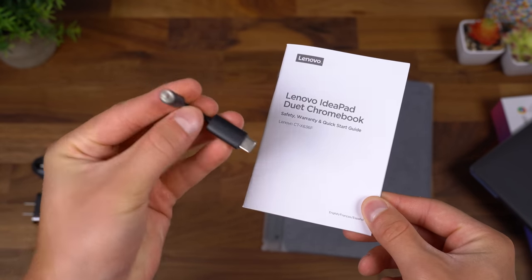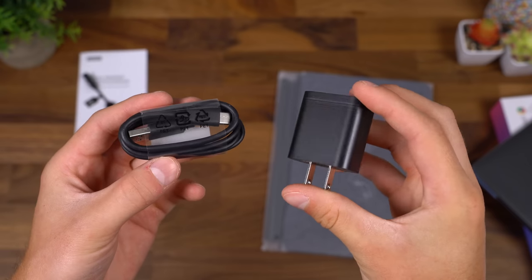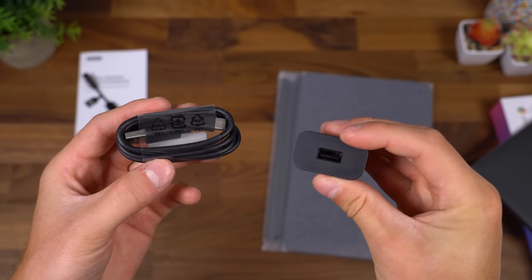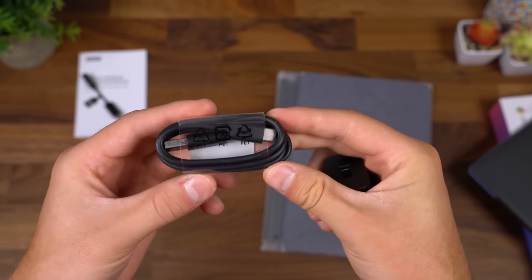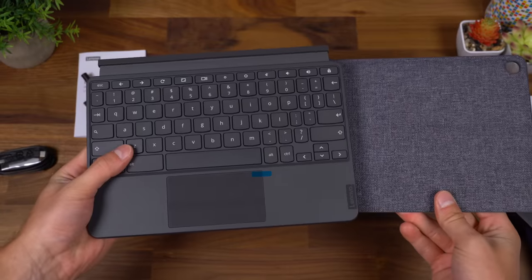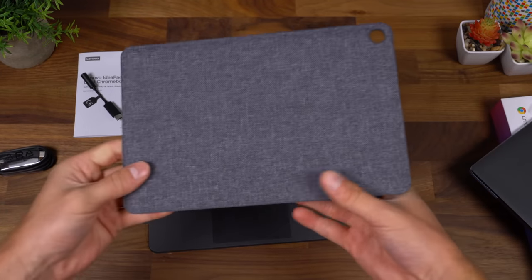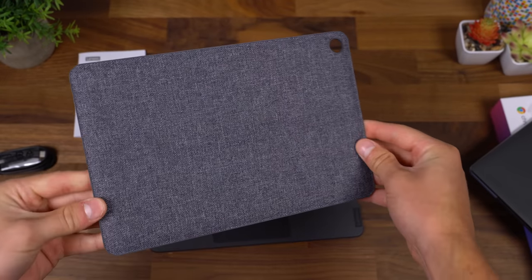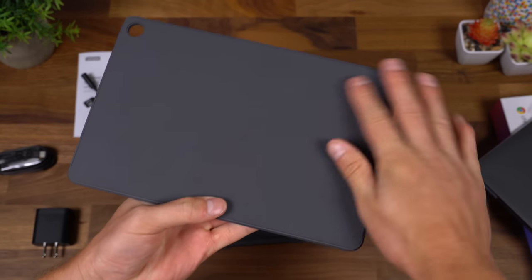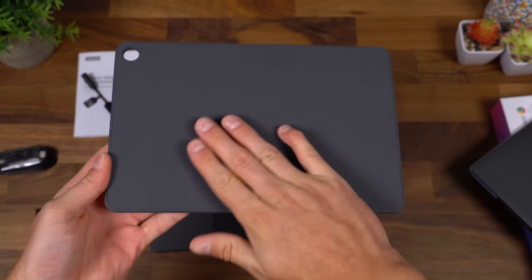Inside there's a quick start guide and a USB Type-C to 3.5 millimeter headphone jack adapter. You also have your AC adapter USB Type-A and your charging cable USB Type-A to USB Type-C. In the box you do get your keyboard to attach to this tablet, and you also get this back cover, which I really like the style of. It attaches via magnets — completely flat on this side.